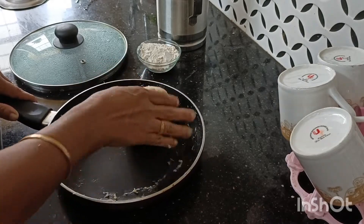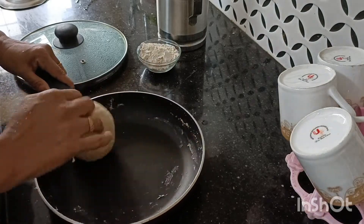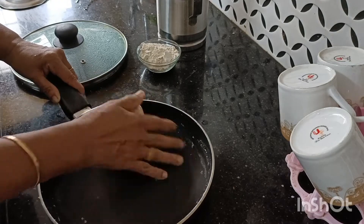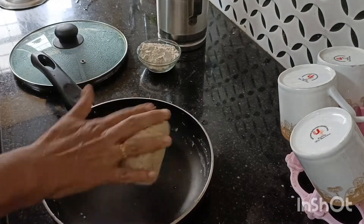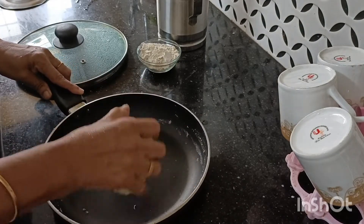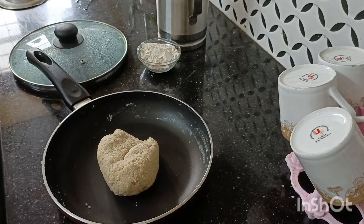Add a little bit of turmeric and do it very quickly. Do not let it go in as much as possible. Let it go and put the lid on. We are going to do it with the turmeric.